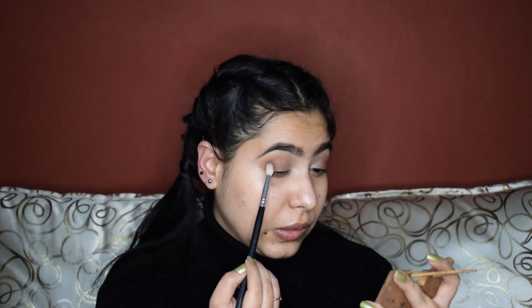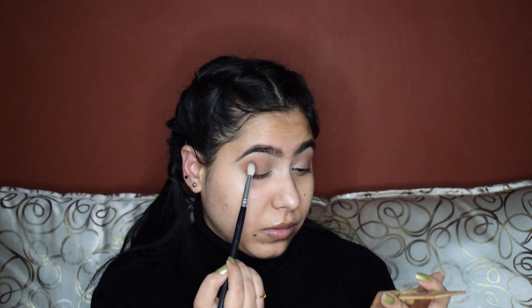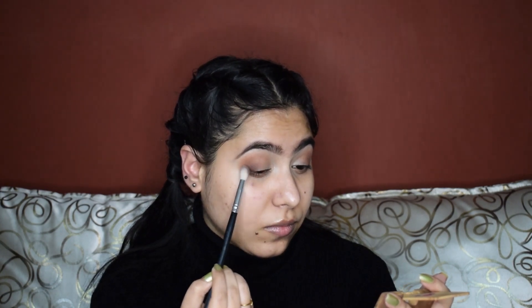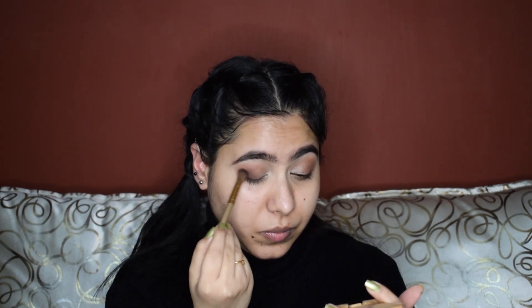I'll only apply this light brown shade on the outer half of my eyelid and I'll also buff it into my crease. Next up, I'll take this chocolate brown shade and apply it on the outer corner, blending it nicely with a clean blending brush. Then I'm taking this very pale yellow eyeshadow and applying it on the entire inner half of my eyelid.